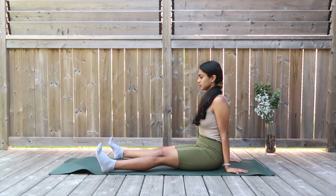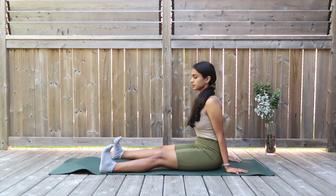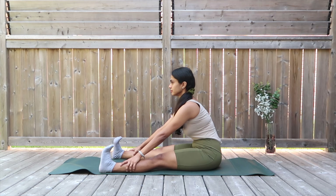Extend both your legs out straight, opening a little wider than hip distance. Flex the toes underneath and press your legs against the mat. Now walk your hands forward to where you can reach and hold for an isometric stretch here.